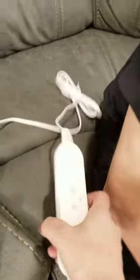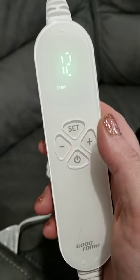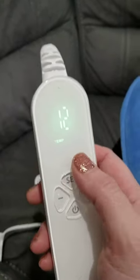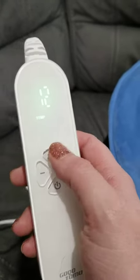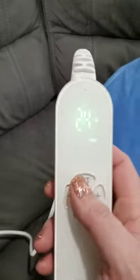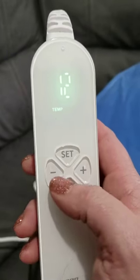To control it, you essentially press this power button and then you can set the temperature from one to twelve. It got pretty hot on twelve, so that's something you'll have to experiment with. You can also set it up to 24 hours for how long you want it to stay on.